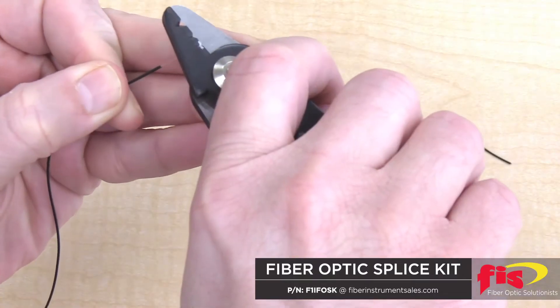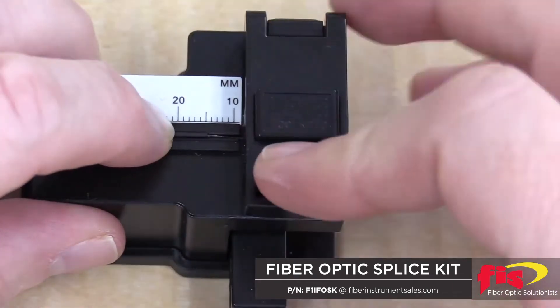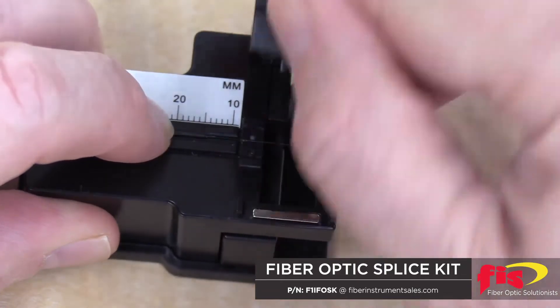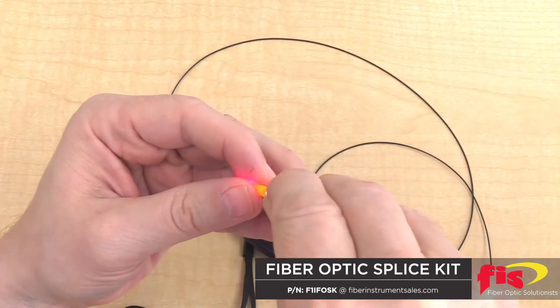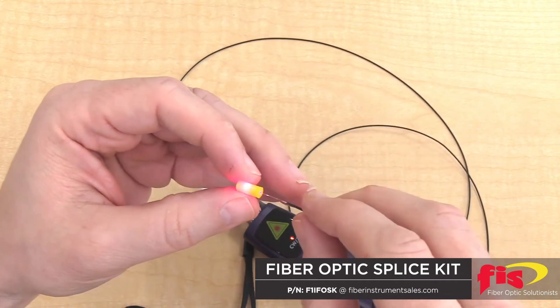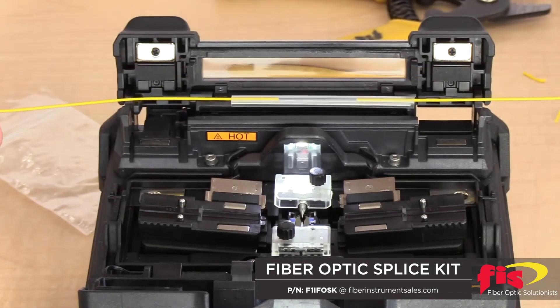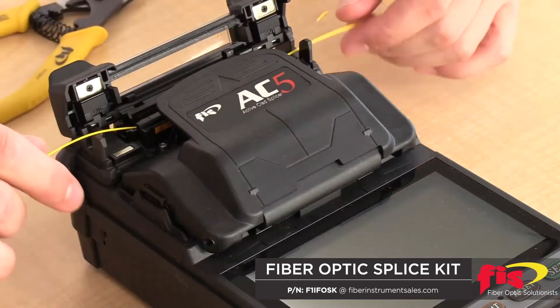Basic splice steps include stripping the fiber jacket, buffer, and coating; cleaving fiber ends to 90 degrees; and using visual red light while installing fiber into the mechanical splice sleeve — expect 0.5 to 1 decibel loss. Although these basic steps will get the network back up and running, a fusion splice is recommended for a final repair.